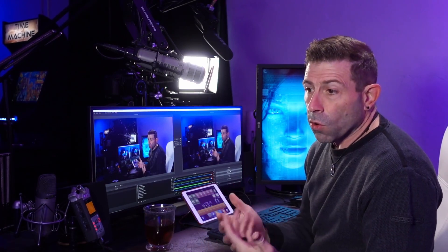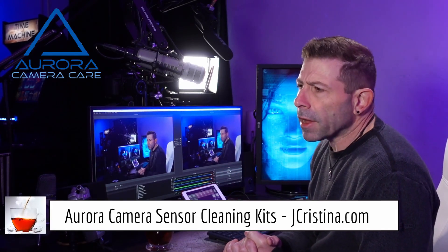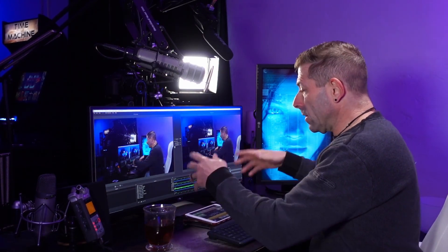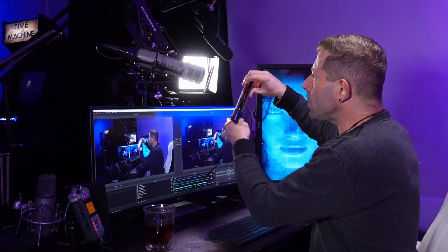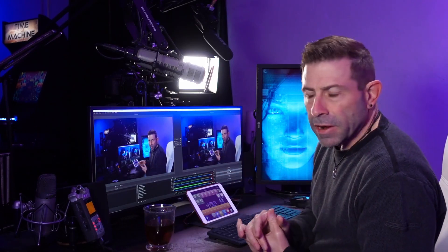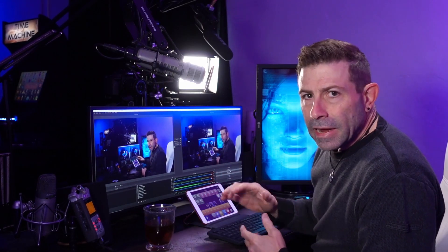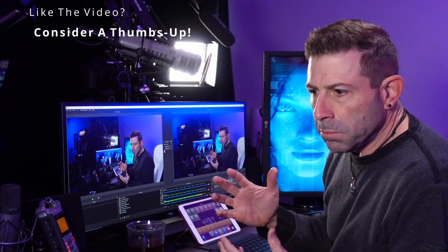A lot of streamers absolutely love the Elgato Stream Deck, and I think they're fantastic — but I think they're overpriced for what they do. So I picked up a piece of software called Touch Portal, which allows me to use a small iPad that's no longer being used, or even a large 13-inch iPad. You can customize it for anything you want — the same functionality as the Elgato, at a much lower price.